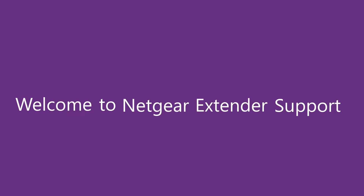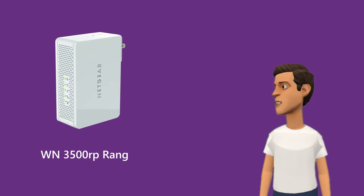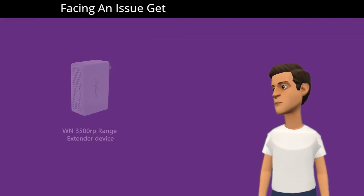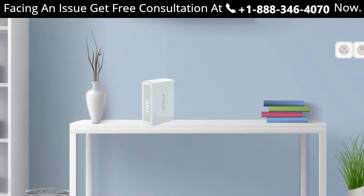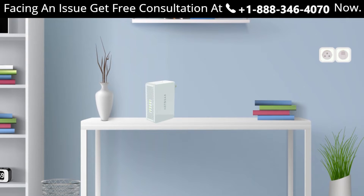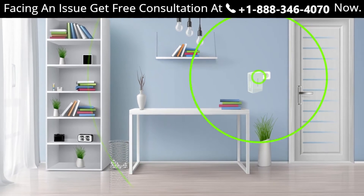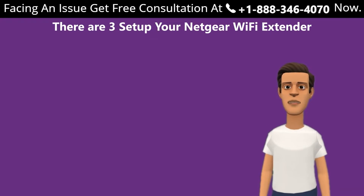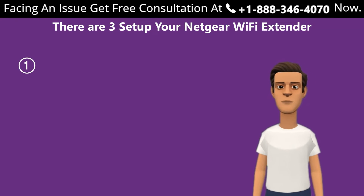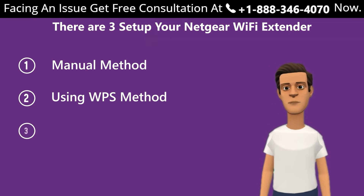Welcome to Netgear extender support. In this video we are going to learn about how to set up our Netgear WN3500RP range extender device. The WN3500RP is one of the best Netgear range extenders available in the market and can help you extend your home network up to 300 meters. This extender supports dual band. There are three ways to set up your Netgear Wi-Fi extender: first, the manual method; second, using the WPS method; third, without an ethernet cable.